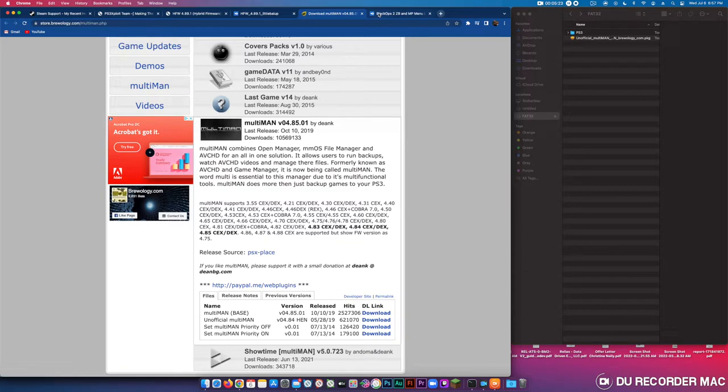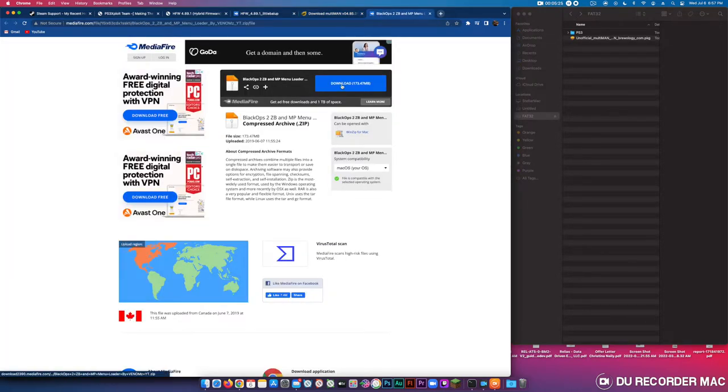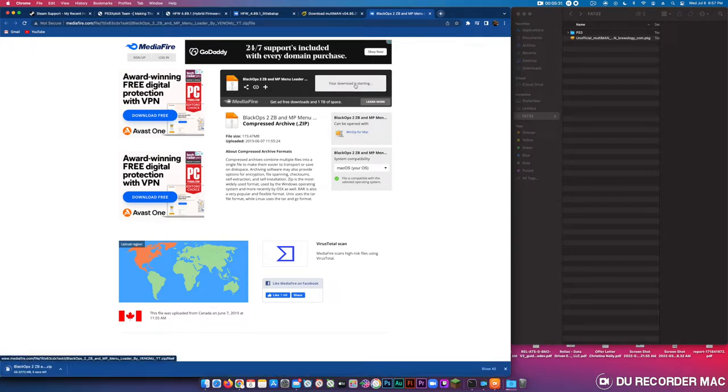Now go to your mod menu. This mod loader is a zip file — most of the other ones I've done, like for Black Ops 1, are RAR files, which is why you need The Unarchiver. But this one is a zip file.